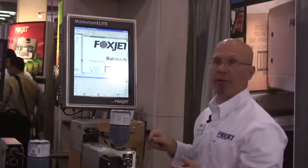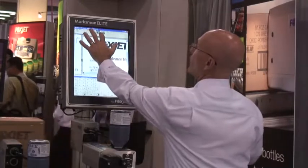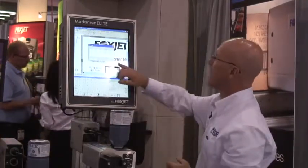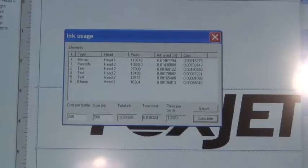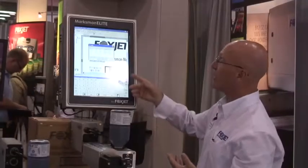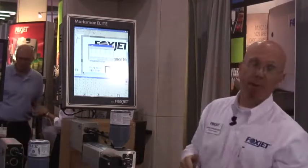After you've created your message, how much does that message cost? We can simply go to Tools, and under Ink Usage, it'll tell us not only how many prints we can expect from a bottle of ink — which is well over 13,700 prints for this particular message — but that our cost per print is just a little more than a penny per print.